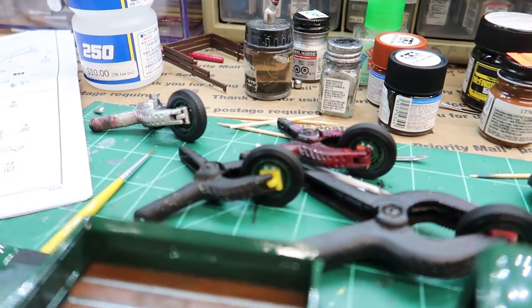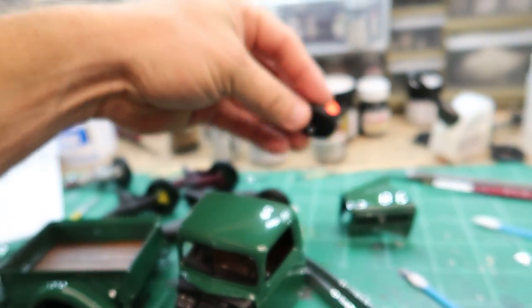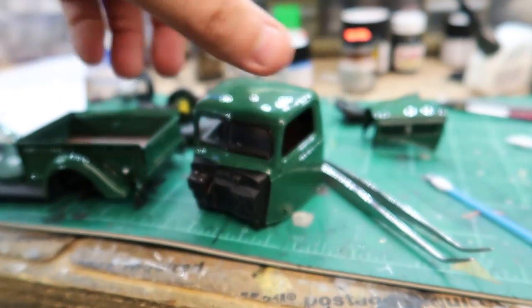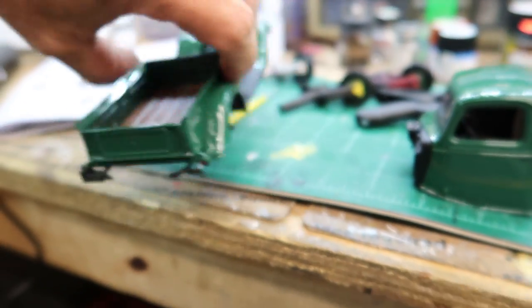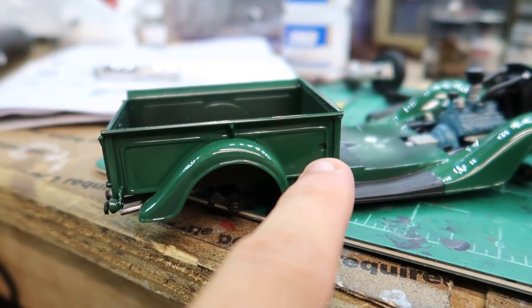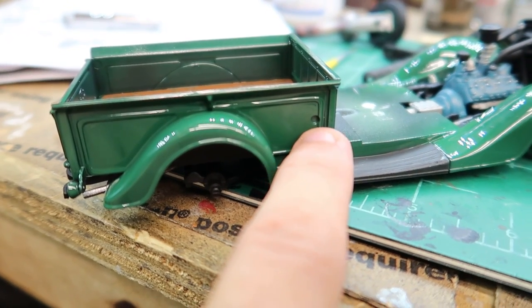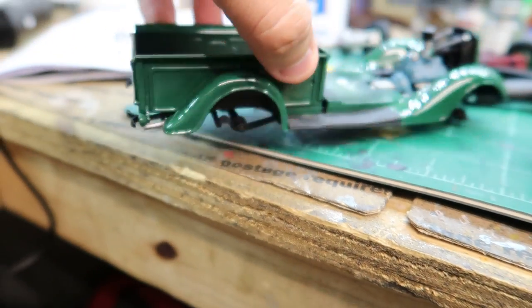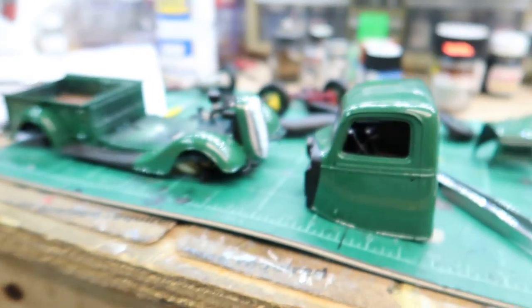The wheels are in the process of drying — they look great and are going to look wonderful once they're on the truck. The spare is right here; it mounts to a cutout on the running board and glues right there. The taillights are installed and everything is looking so good.